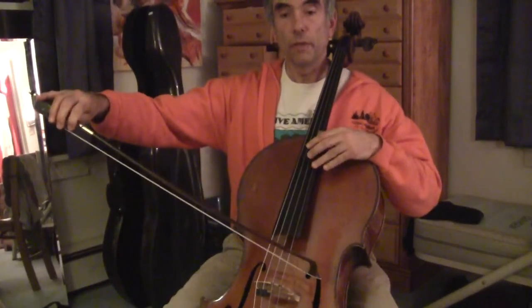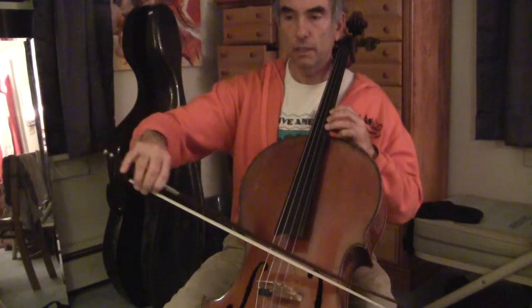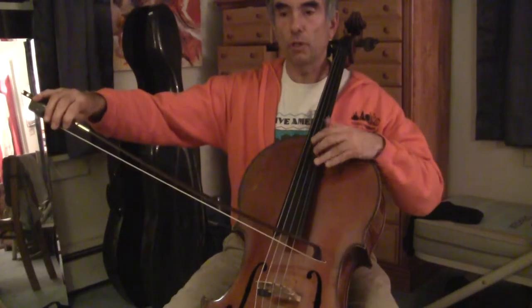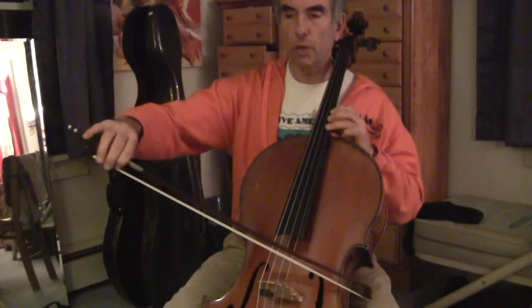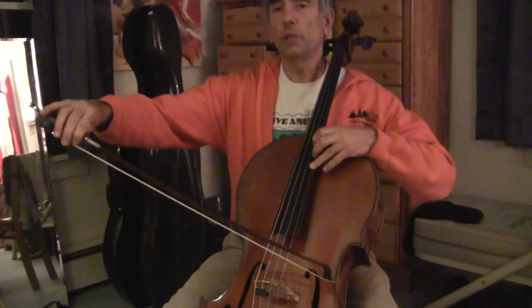The shift is before the bow changes. That's shifting after the bow changes — I do all the work before, and then the bow changes.